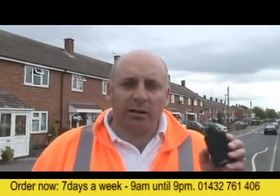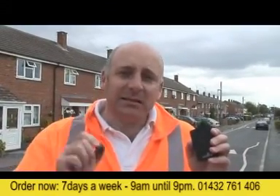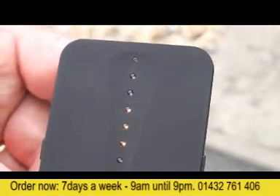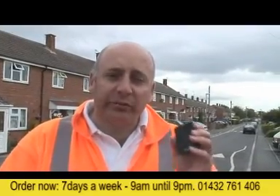The way the device works to let you know you're getting closer to your pet and their tag is that the lights here light up, and more lights come on as you get closer. Also, the audible beeps from the device get more frequent.